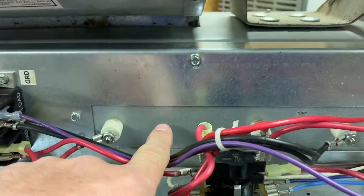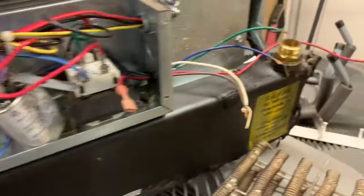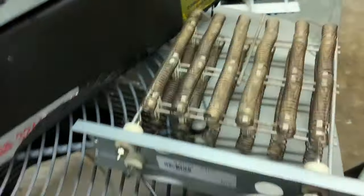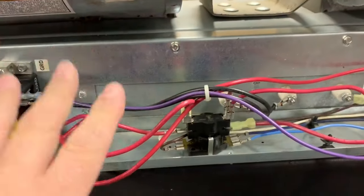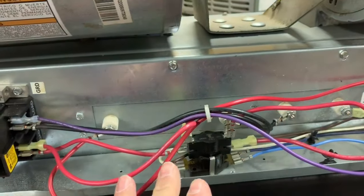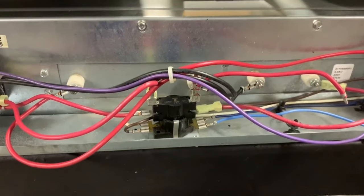Heat strips are just metal resistors that heat up and glow — got one right here actually. Power comes in, heats up the coil, and power comes out — that's your electric heat. If you have a heat pump, depending on where you live, you've got backup heat with this. If you have what they call an electric furnace or just an electric air handler, you may only have electric heat. This would be what you call emergency heat or auxiliary heat.